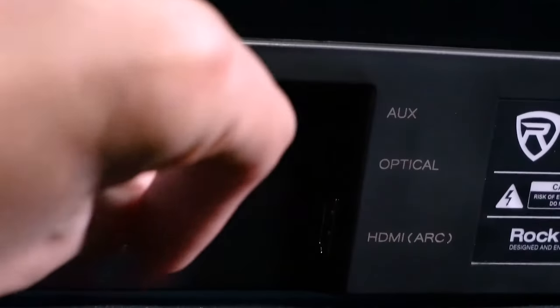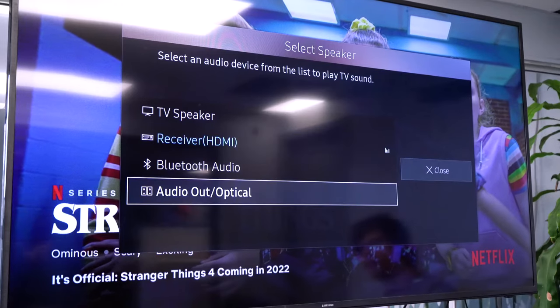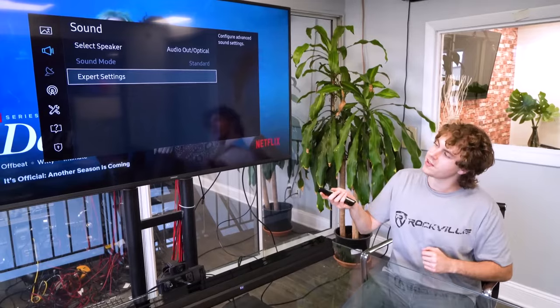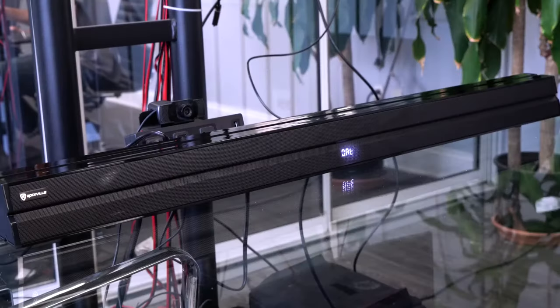Take the other end of the cable and plug it into the optical input of your sound bar. Then go back into the sound settings of your TV and switch the output device to 'audio out optical.' Go into the advanced or expert settings and switch the audio format to PCM so the sound comes out of the sound bar in high res. Then switch the input to optical mode and you'll be good to go.